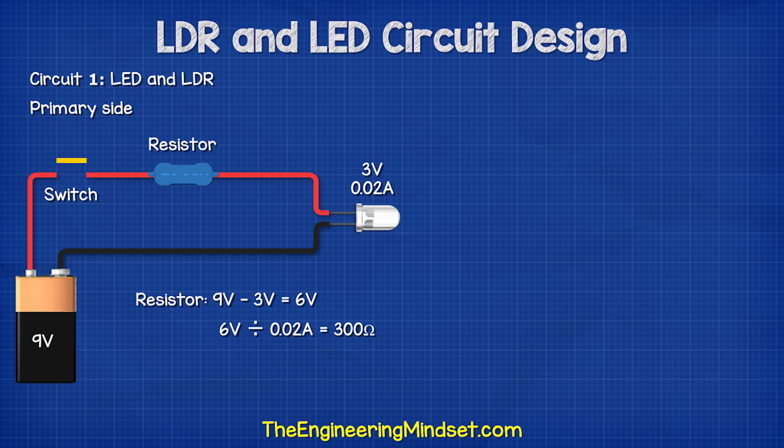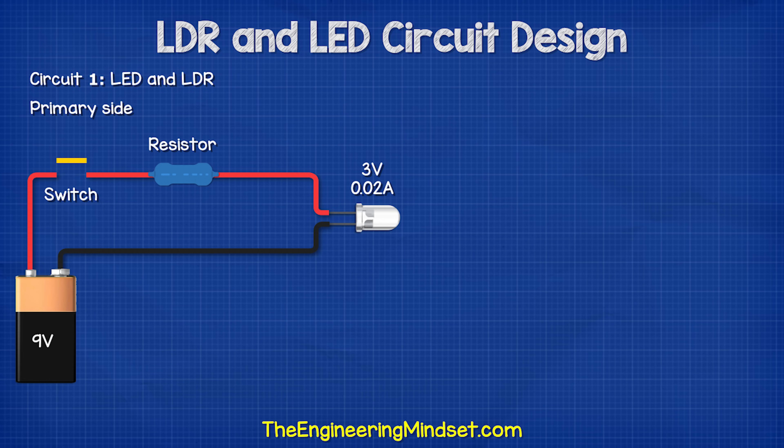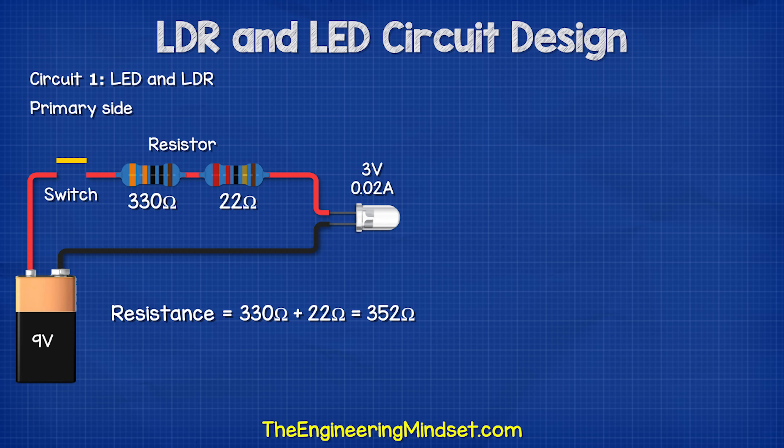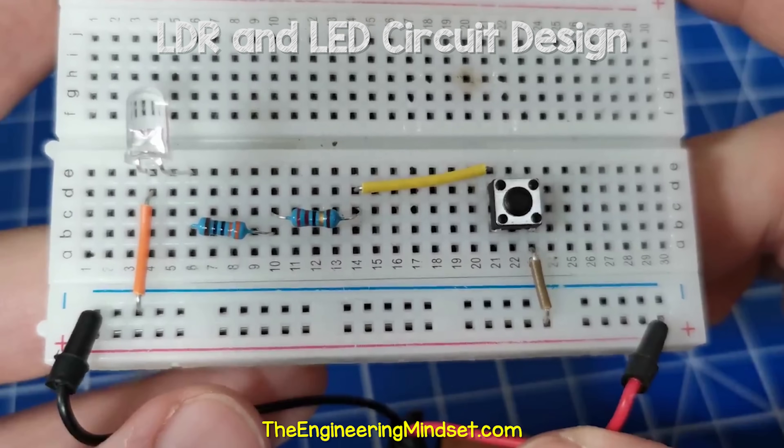Now, this circuit will work fine on 20 milliamps, but I'm going to use a slightly higher resistor value to reduce the current of the LED. This will also slightly reduce the brightness of the LED. I'm going to use a 330 ohm and a 22 ohm resistor. These will combine to form 352 ohms of resistance. So to check: six volts divided by 352 ohms is 0.017 amps or 17 milliamps. I place the components into the circuit and it looks like this.